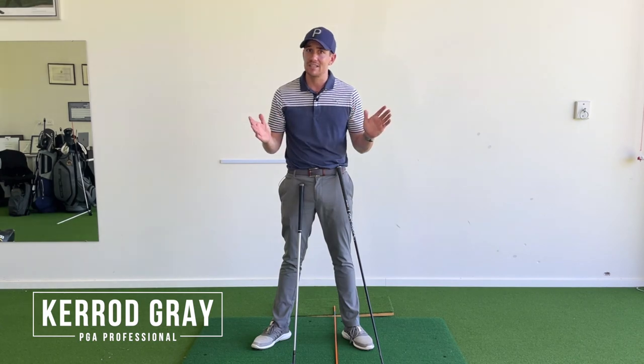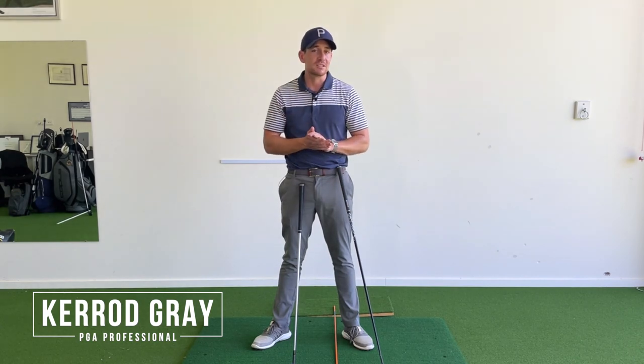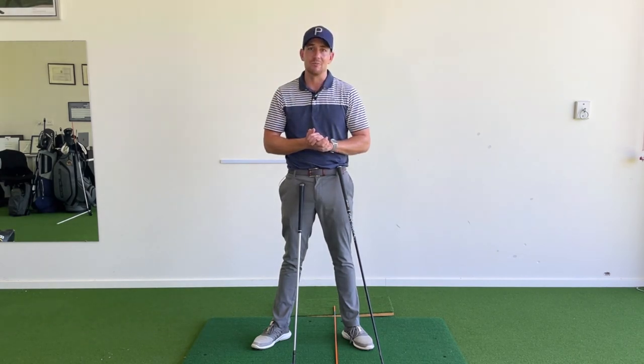Without a doubt, one of the most common questions I get asked is: what is the difference between your iron setup and your driver setup? If you've ever been wondering this, stay tuned — this video is really going to help. Let's get into it.